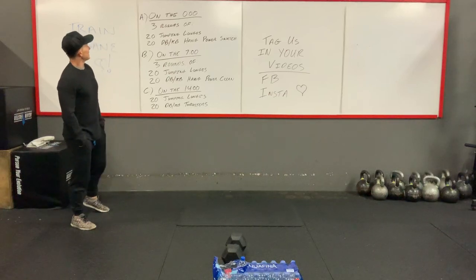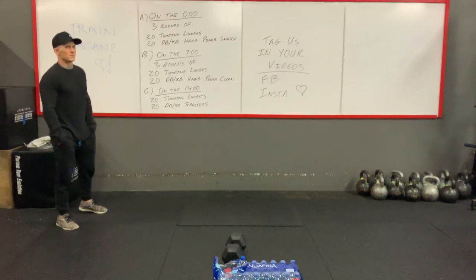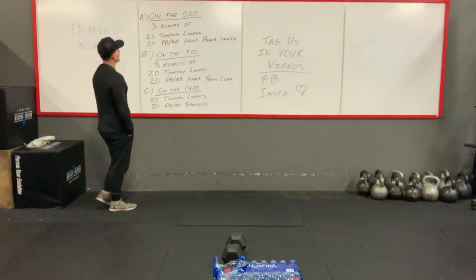Today you guys have three different workouts, basically. They're kind of similar.